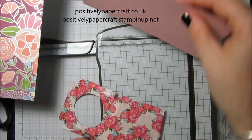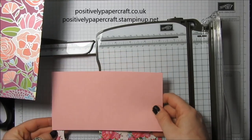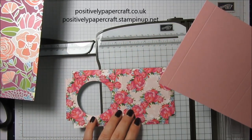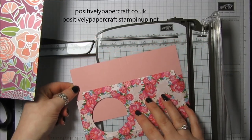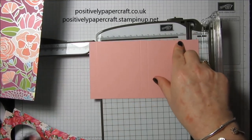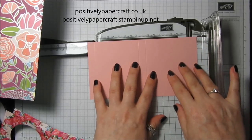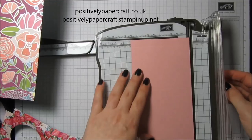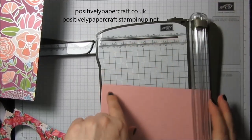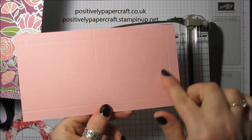Score at half an inch, three and a half, four, and seven — yes, that's right. On the short side, just score both sides at half an inch. You'll end up with that piece, and you're going to cut your circle from one of them.